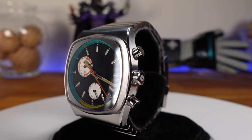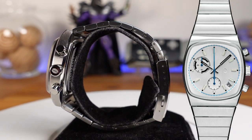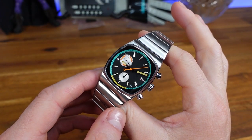This particular Metric model retails for $425 and sells out on the website extremely fast. Brew did just release a newer version of the Metric in a steel colorway, and they have other really interesting pieces like the 8-Bit Brew, based on retro gaming. I will have a link down below if you would like to check out their watches.